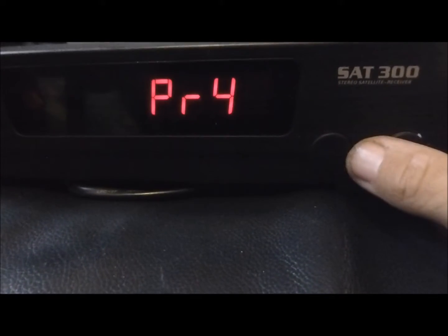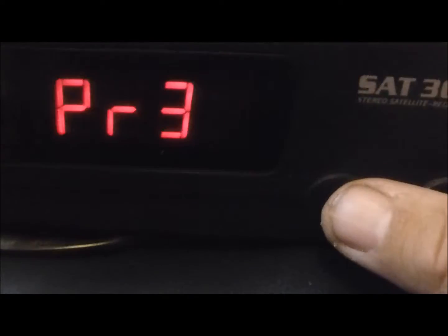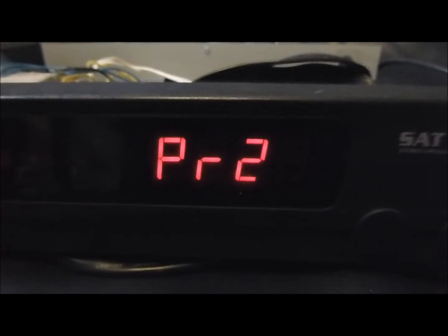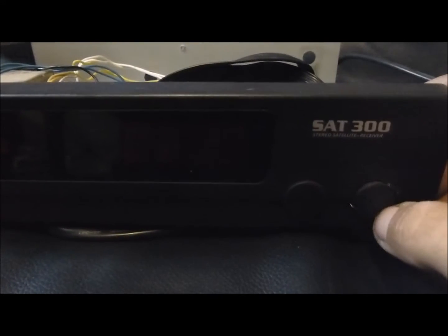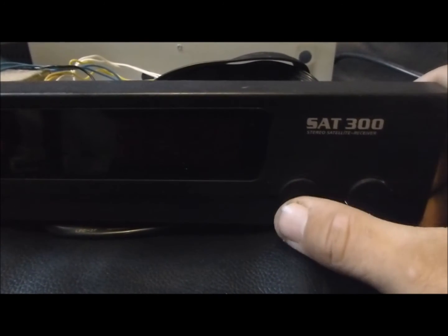Ich habe dann noch ein ganz simples Programm dazu geschrieben, das das Ganze aussehen lässt wie einen Satelliten-Receiver. Meine Idee dahinter ist, dieses Gehäuse noch mit einem Raspberry Pi 3 zu versehen. Er hat ja auch einen Infrarot-Empfänger, hier bei dem Punkt, so dass ich mit der Fernbedienung, die bei dem Receiver dabei war, verschiedene Befehle in den Raspberry speichern kann. Der mir das dann auch umschaltet, weil ich das Ganze noch mit einer I²C-Schnittstelle versehen möchte. Der Controller zeigt dann genau das an, was er von der I²C-Schnittstelle bekommt.